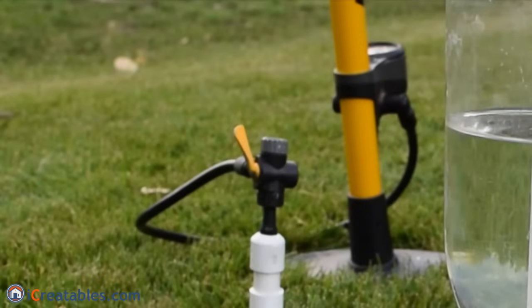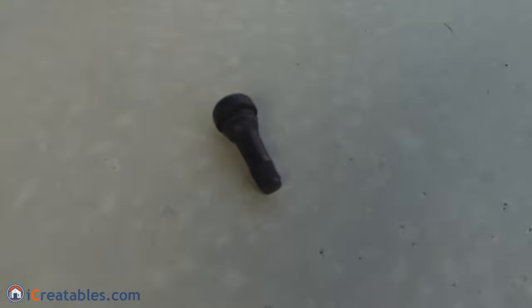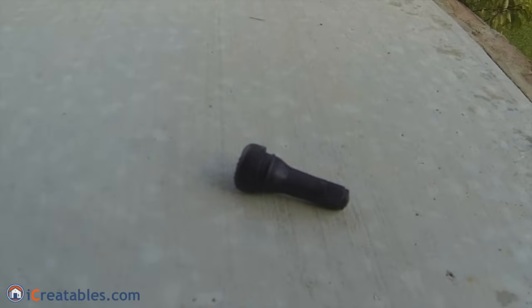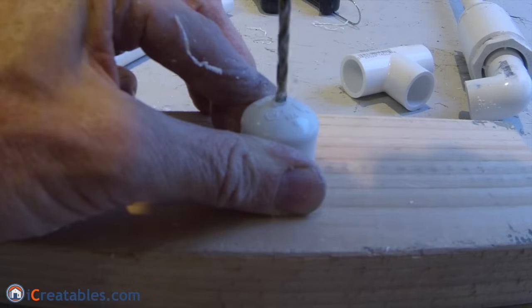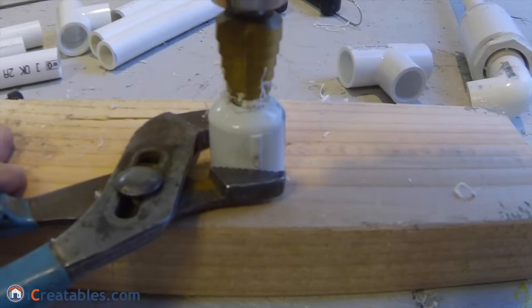A tubeless tire valve is used to charge the system with compressed air from a bicycle pump. We used a .453 inch rim hole tire valve that we purchased at an auto parts store. We started with a small drill bit pilot hole to center the hole and then used a 9/16 inch bit to make the hole larger.